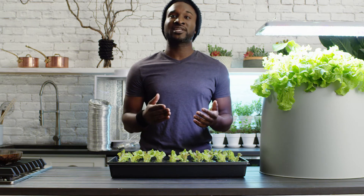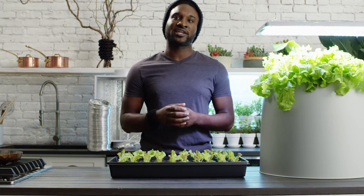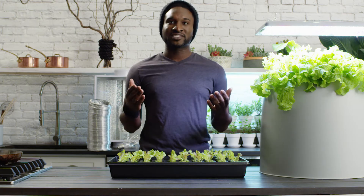Without having adequate sunlight inside, it's critical to have an alternate source of lighting. Grow lights are a great way to give your plants the light they need to thrive inside.